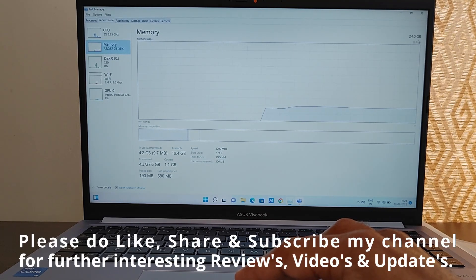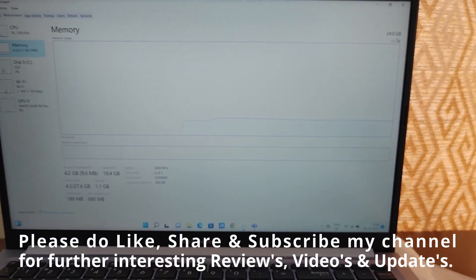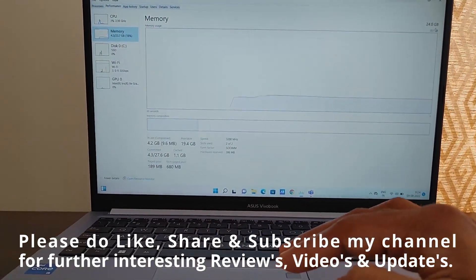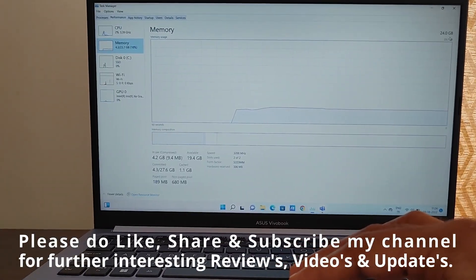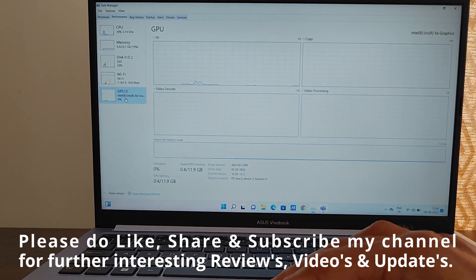It takes a lot of effort and time to make these videos. Please support my channel by hitting the like button, subscribing, and sharing this video. The product links are posted in the description. Thank you for watching and have a great day.